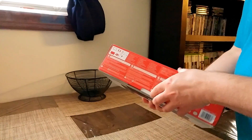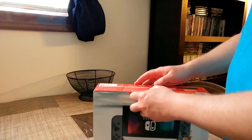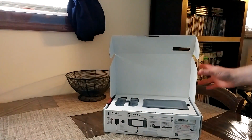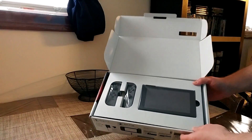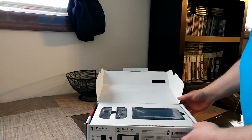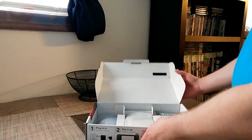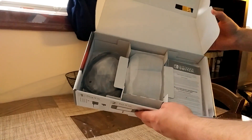I lied a little bit — I'm going to go ahead and unbox this with you guys, just because I know you can see it anywhere on the internet and you probably have by the time this video hits, but I wanted to do this because this is my first time seeing it. It's definitely smaller than I had thought. Looks like we've got cables and the joy-con grip in there.